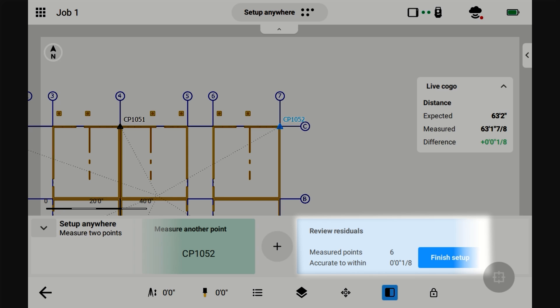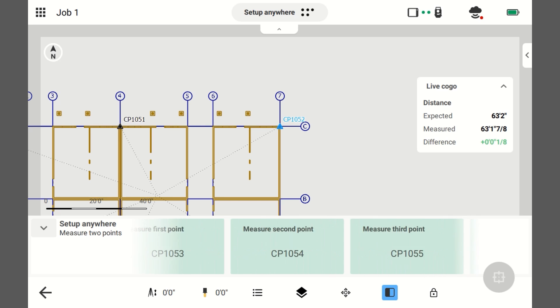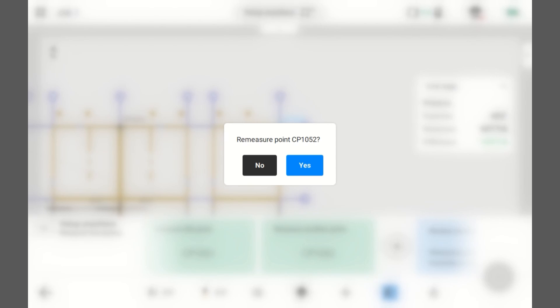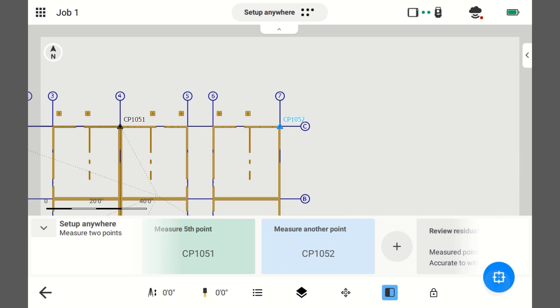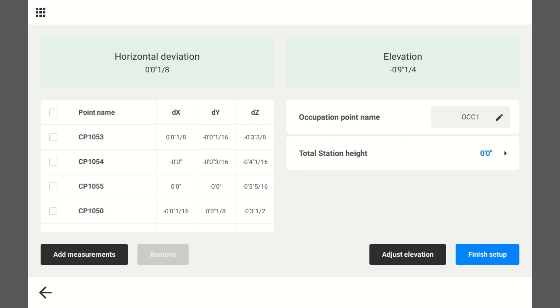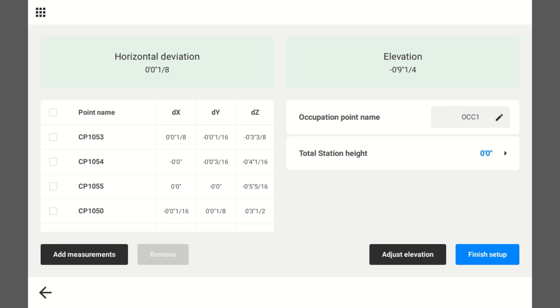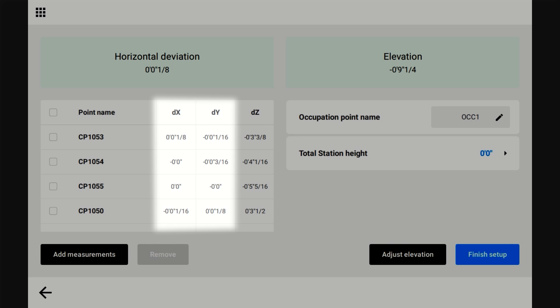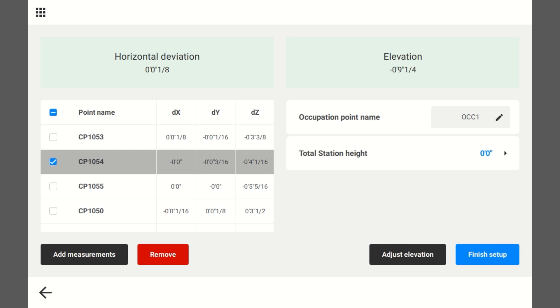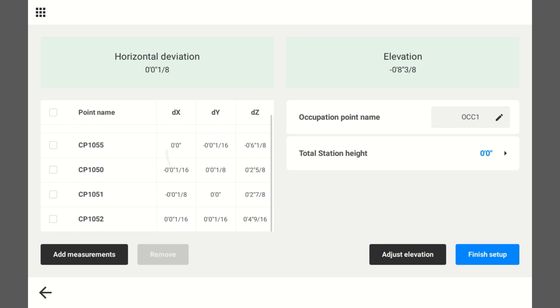I've measured six points and the accuracy is within one eighth of an inch. Now, if you feel like you shot any of these badly and want to redo them, you can scroll over and click on any one of these and retake the shot. So if I wanted to reshoot 10.52, I just click on it, it says remeasure — yes — and I take the shot again. You can also go to Finish Setup, and it'll give you all your numbers. Don't worry about DZ because our elevation isn't set up yet — all we're looking at is X and Y. Those coordinates look good. You can also remove a point if you don't like it; for example, if one shows three sixteenths off, I'm just going to remove it to see if that helps accuracy.